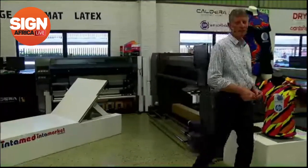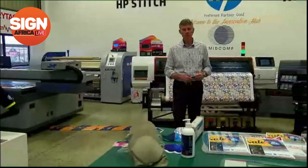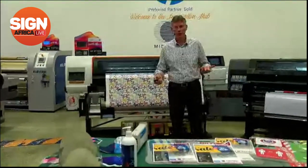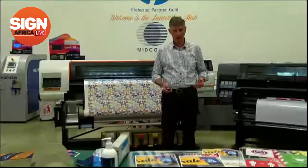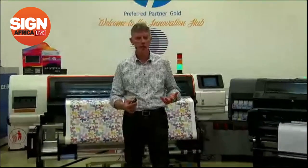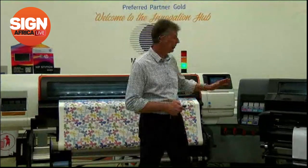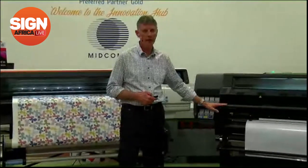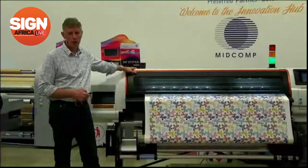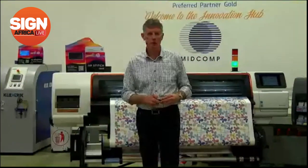Palram, also one of our suppliers, supplies various types of boards and has a full range of products available for making hospital room dividers. There are lots of different applications. Today we're going to talk about the 335 Print and Cut, the S500 dye sublimation printer, and of course the Zünd digital cutter, and we'll be showing you some cutting features.